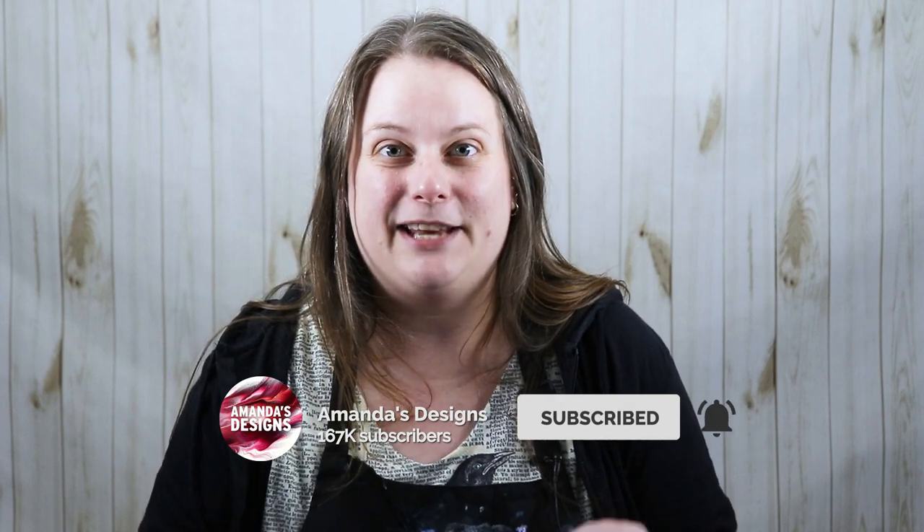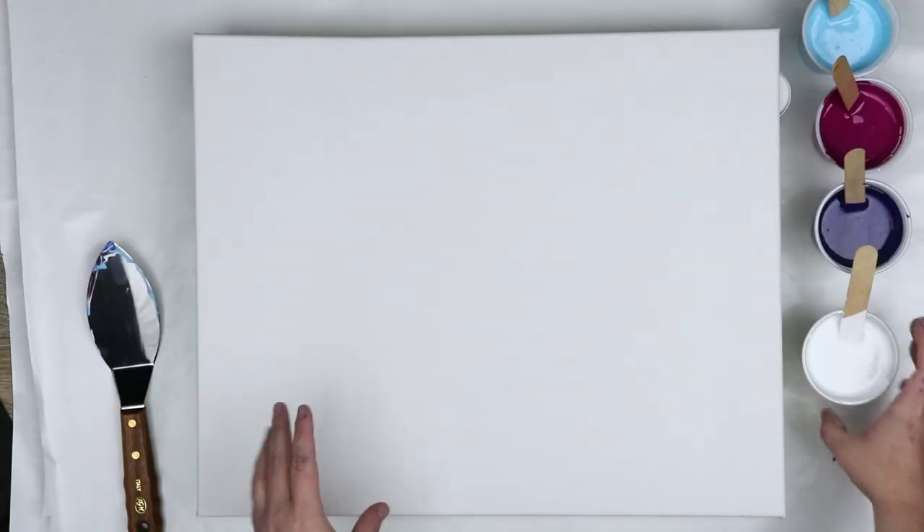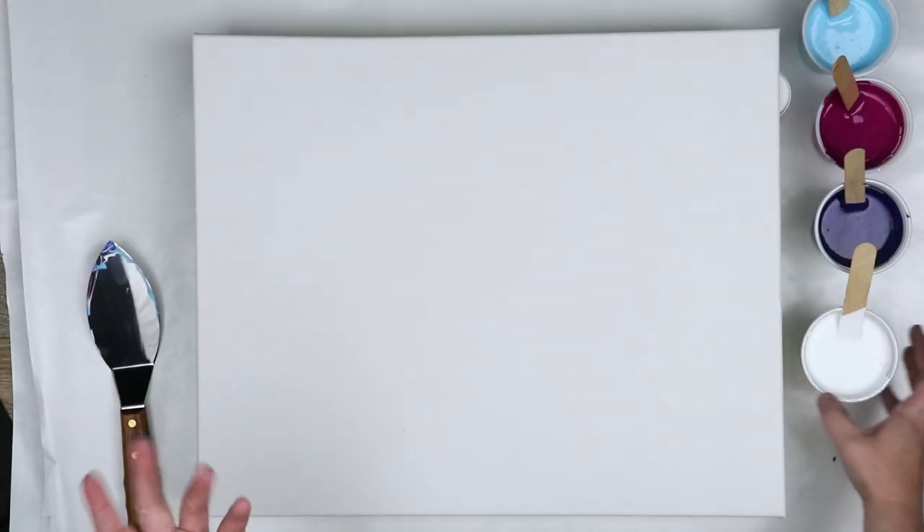I wanted to see if introducing some kind of tool like this would work. I do use palette knives a lot just for smoothing my base coats out, but I haven't used one as a tool to see how it would blend paint. So I want to try that out today. I have four different colors I've used quite a bit before.